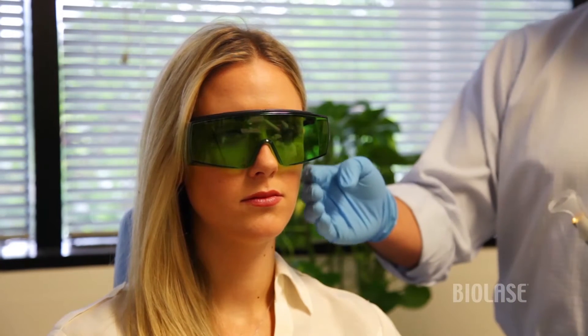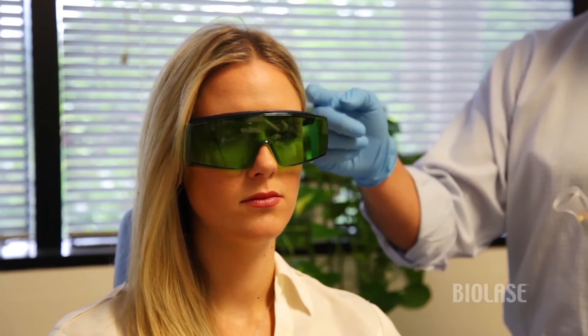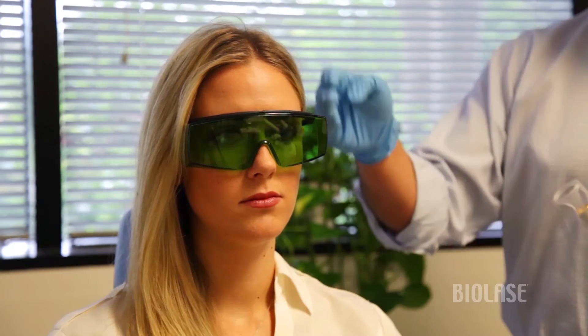Typically when we treat a TMJ case, we'll treat the masseter, we'll treat the joint, and we'll treat the temporalis muscle as well, and we'll split our time between those three areas.